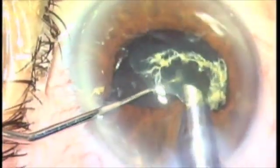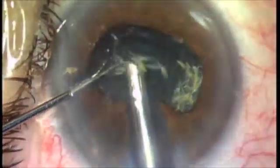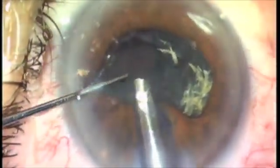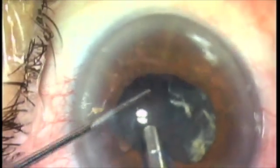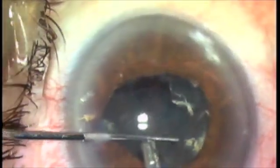The purpose here is to manipulate the nucleus such that what you're phacoing will be near the very center of the pupil. Ergo, you are making a situation where you're in control and you're away from structures that you're going to damage.